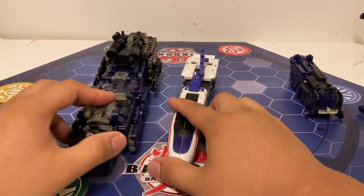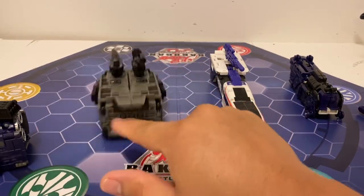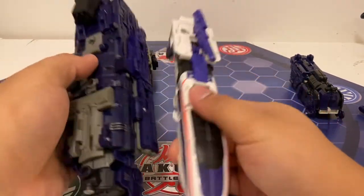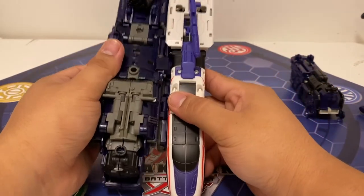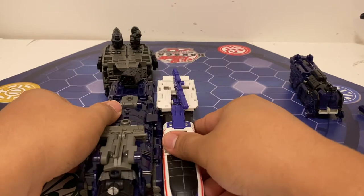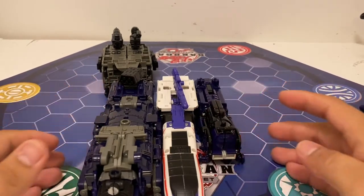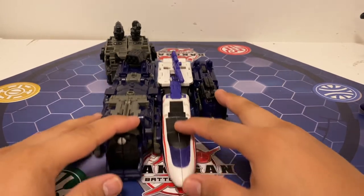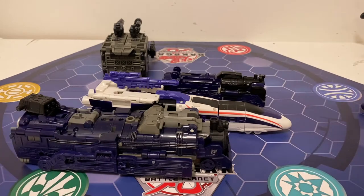Let's do a size comparison before moving on. The Earthrise train is just a bit longer than the Generations First version. And then you've got the itty-bitty G1 version, which is about half the size of the Earthrise train. We'll go ahead and move on to their shuttle form.